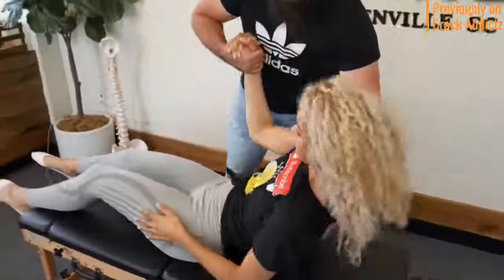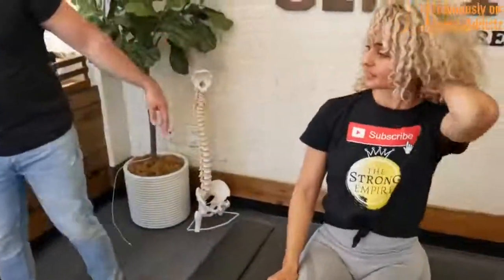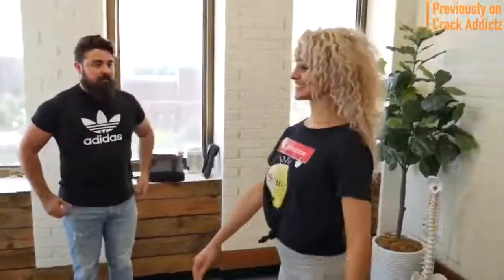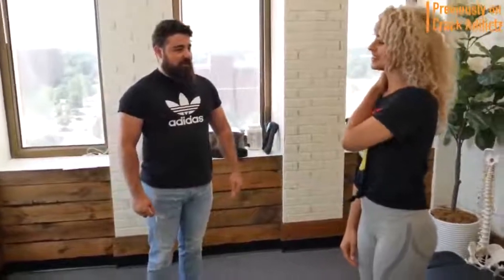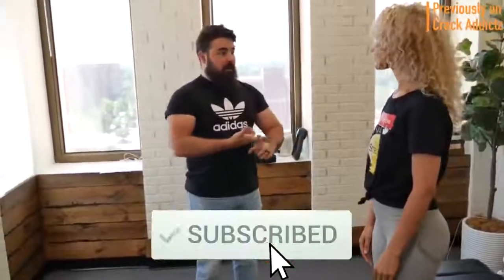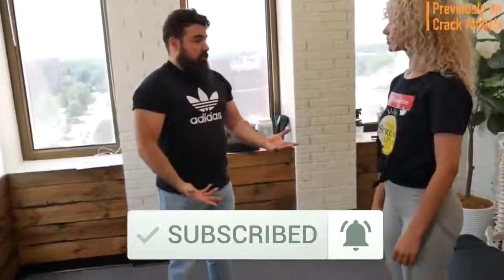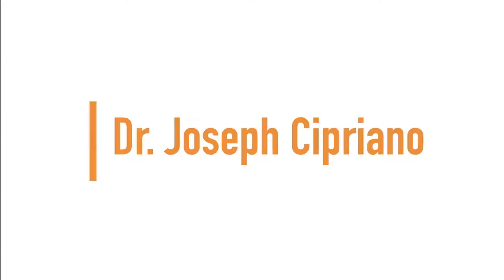Welcome back to the channel, crack addicts. In today's video I'm going to be posting a wide variety of chiropractic adjustments from some of your favorite chiropractors — some of the most loved and well known on YouTube. All of their links will be in the description. Make sure you hit subscribe and turn on post notifications. Up next we have Dr. Joseph Cipriano.